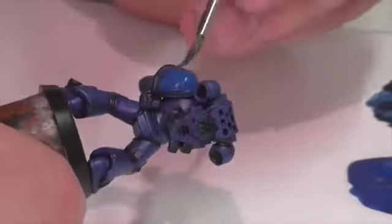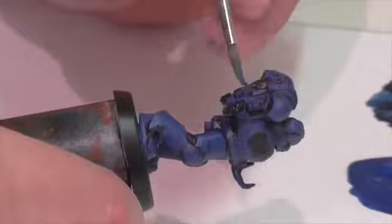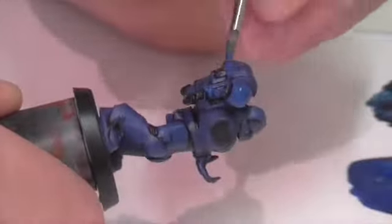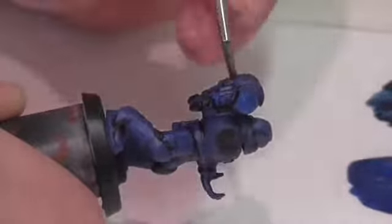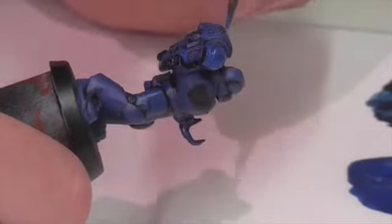You can even take some of the base coat and go back in to line areas where you might have accidentally gotten your highlight color. Just tidy up all those dividing lines — it's really important to get that right early on because it'll make everything from this point onward a lot easier.